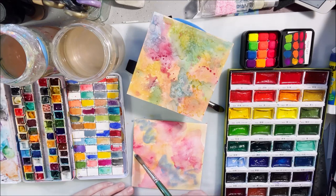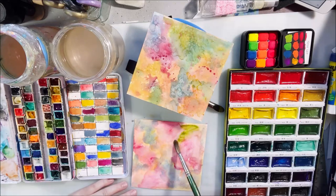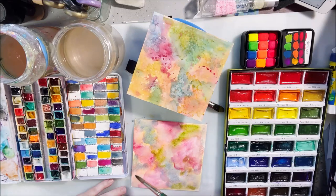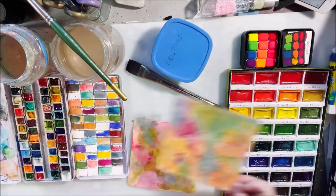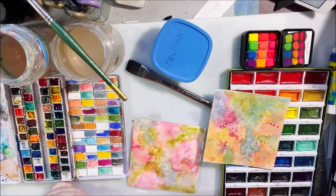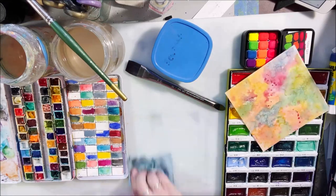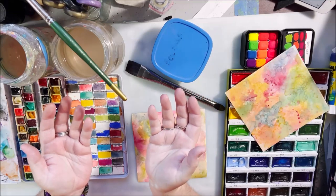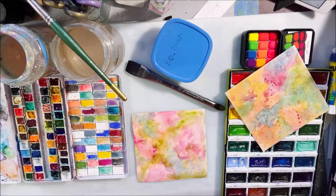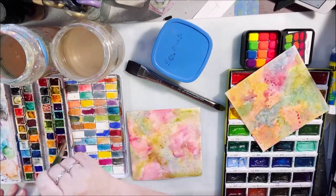That is what we're talking about today — the different types of paints and how they behave on different colored papers, whether white or black. I know there are other colors of watercolor paper like tan or ecru, but I have different weights of white and I do have this package of black. I cut my papers into six by six and started out on a project.